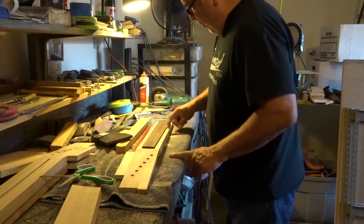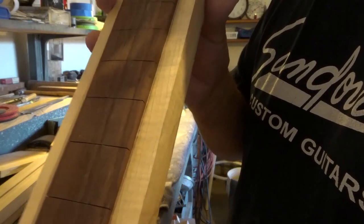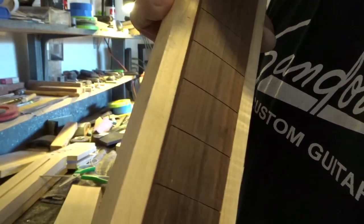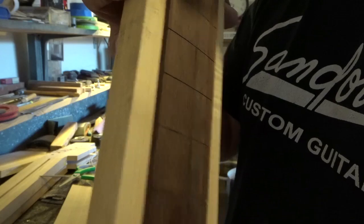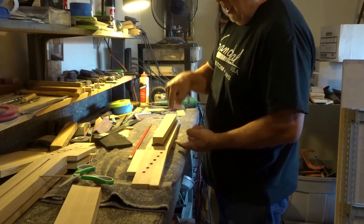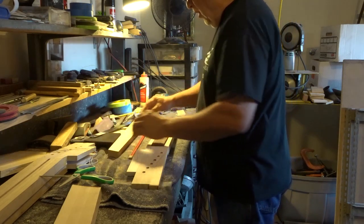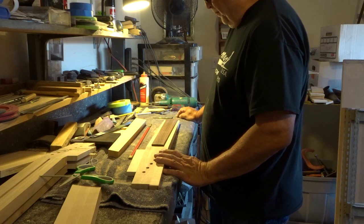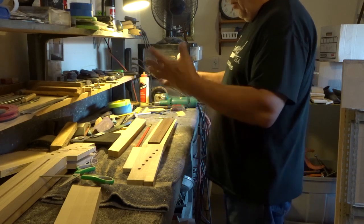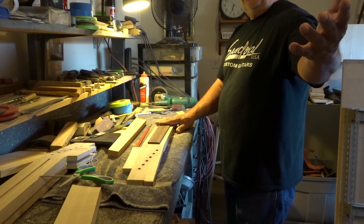Prior to gluing I drew a pen line here and here — you can see the pen line on either side — and that's what helps me guide the fingerboard on. After I place the block, I put about five or six c-clamps on and let it dry overnight. Overnight drying is what I usually do for all my gluing. So that's pretty much a release-of-clamp and a basic overview of how fingerboards are glued on.